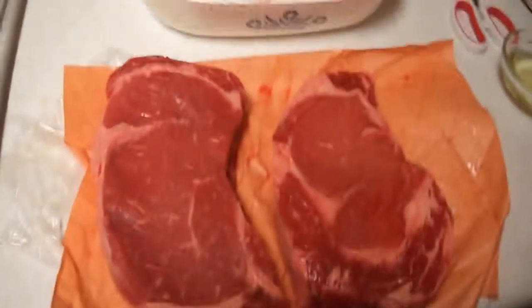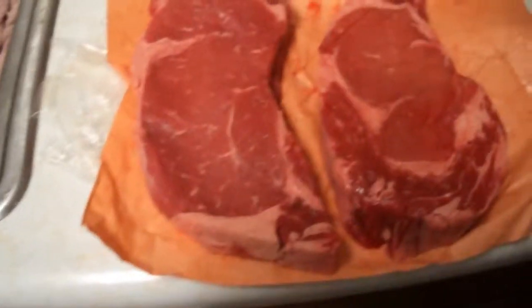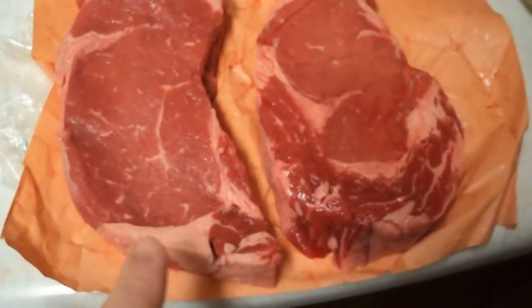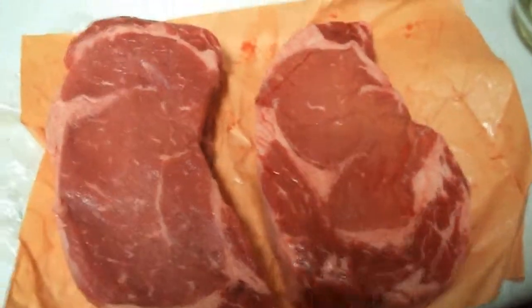Hey everyone, I'm making dinner right now so I just wanted to show you a really quick marinade. For these steaks I have two ribeyes that I got from my local butcher. They're about a pound each, and I'm just going to put them in a really simple marinade.